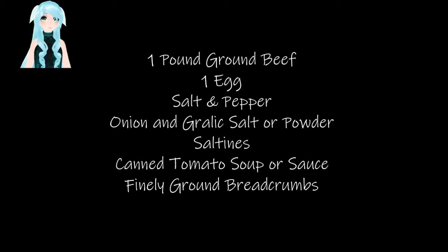Ingredients: 1 pound ground beef, 1 egg, salt and pepper, onion and garlic salt or powder, saltines, canned soup or sauce — do not add water to the canned soup — and finely ground breadcrumbs.